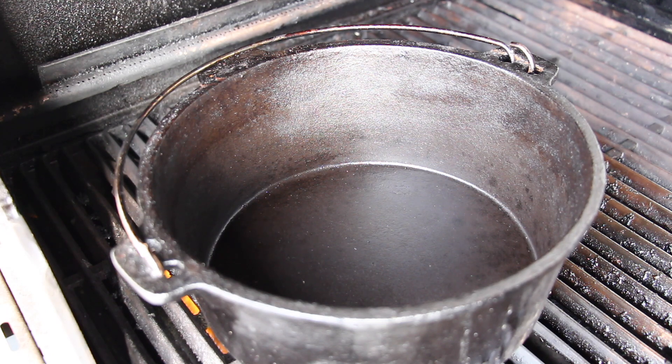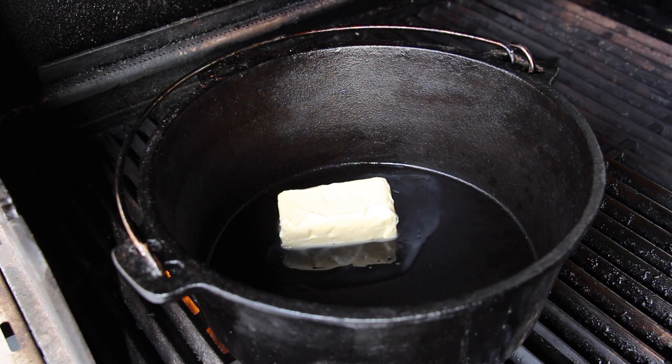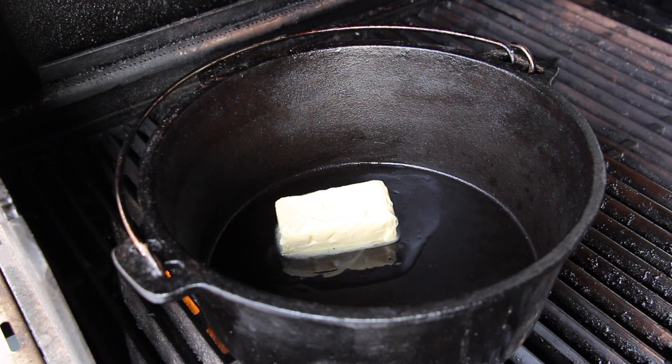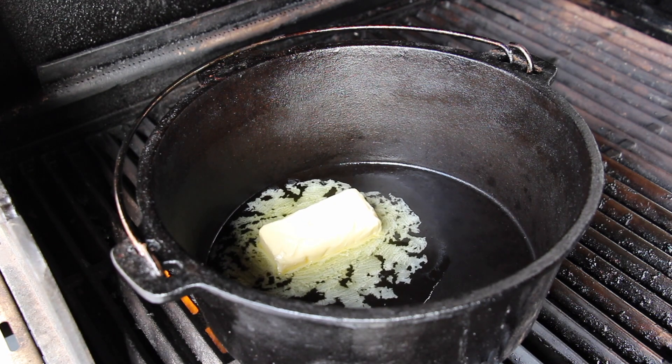We'll keep it easy today — we'll put our Dutch oven, or camp oven, whatever you call it, on our gas grill. It's cold, and we heat it up together with a small amount of butter.